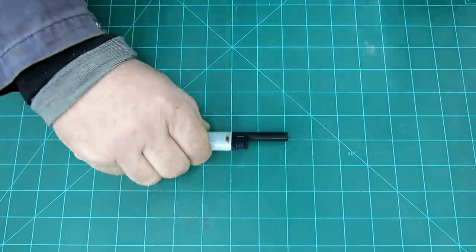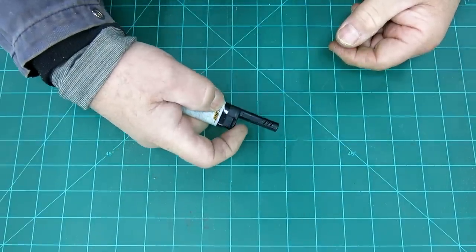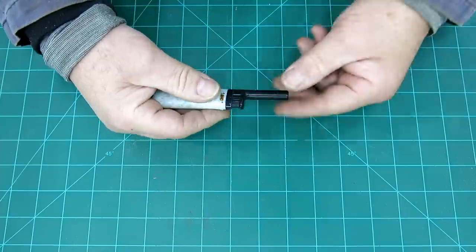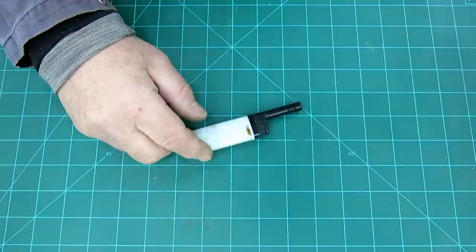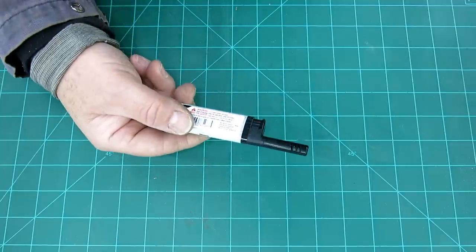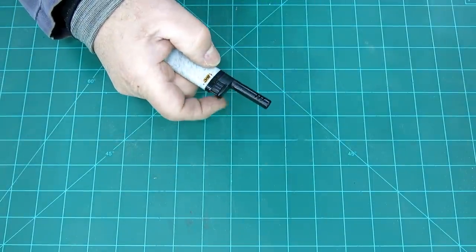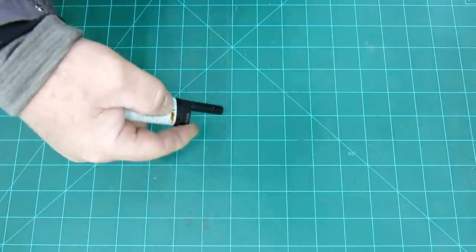The normal version doesn't have this extension piece on it, so your fingers are all pretty close to the action. This moves that outboard somewhat. I don't even know where I saw these — somebody had one and I said, 'oh, that's a cool idea.' So I bought a little pack of three of them and I've been using the heck out of this thing. Every time I pick it up it makes me smile because my finger's a little ways away from the action. It just works better.